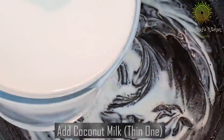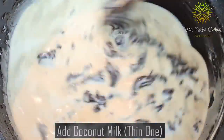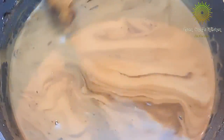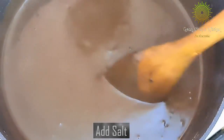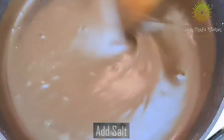Now add the thick milk and make sure you stir it continuously, blending both mixtures together really well. The mixture has blended really well. Make sure you add some salt at this point and keep on stirring occasionally.